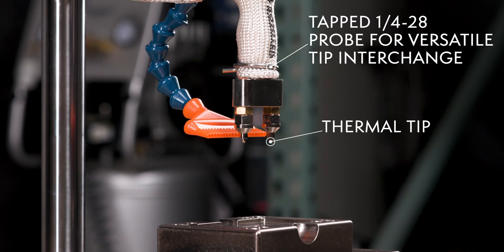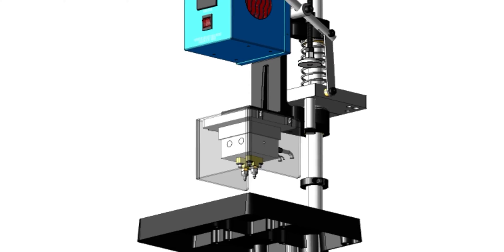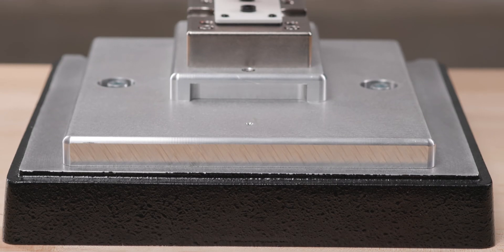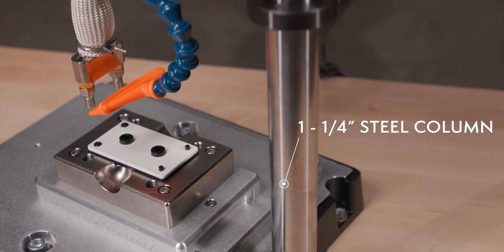The TS-100 is equipped with a tapped quarter-twenty-eight probe for versatile tip interchange, or can be equipped with a heated platen for mounting multiple thermal tips. Built on a sturdy cast aluminum base, the TS-100 includes a one-and-a-quarter-inch diameter steel column.